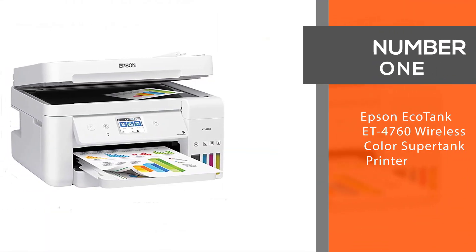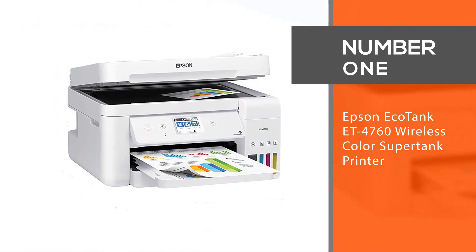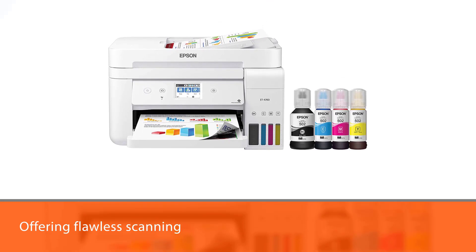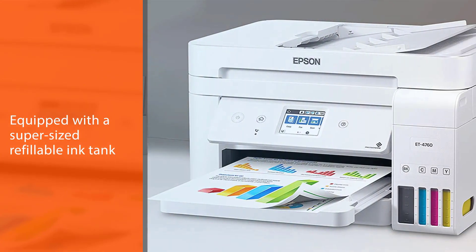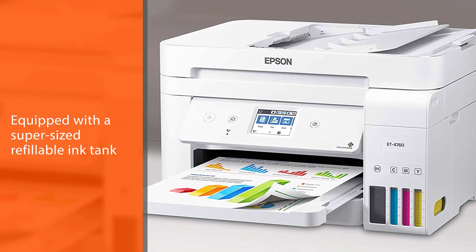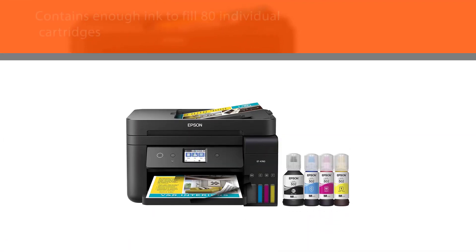Number 1: Most Popular Epson EcoTank ET4760 Wireless Color Supertank Printer. The Epson EcoTank ET4760 is the best Epson EcoTank printer that excels at offering flawless scanning and printing performance. It's equipped with a super-sized refillable ink tank that cuts down the cost, as you'd never have to deal with replacing the cartridges.